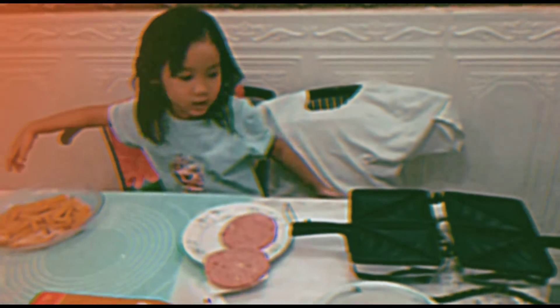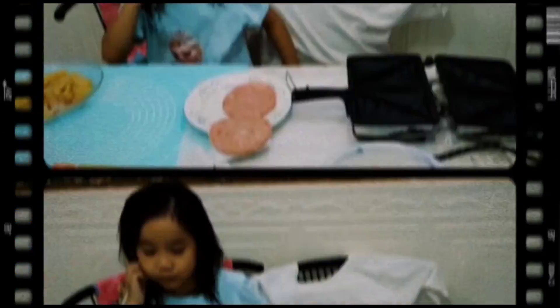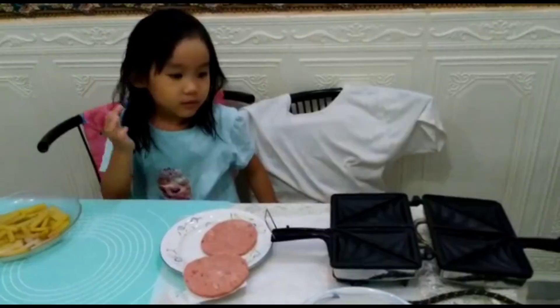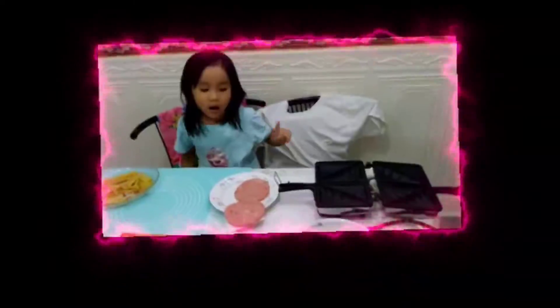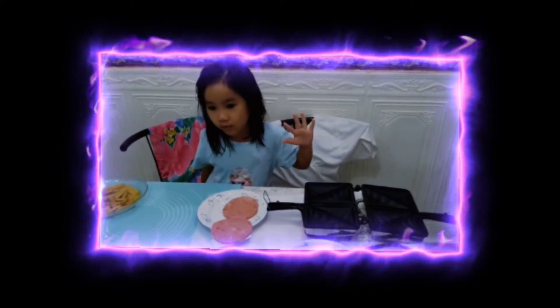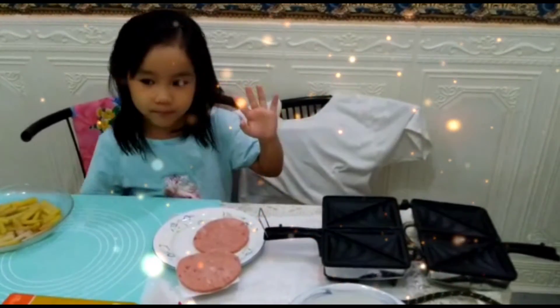Hi! Welcome back with Tartstar. Now let's make your hamburger. But do not touch this. This is very hot. If you touch, your hand will get burned.